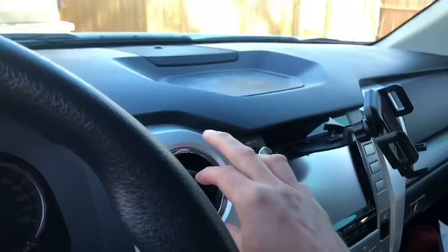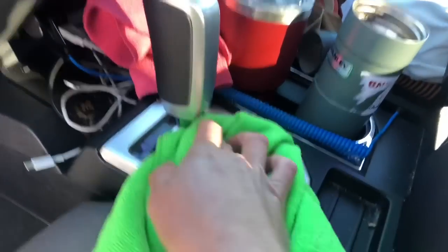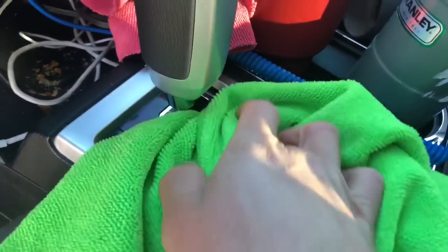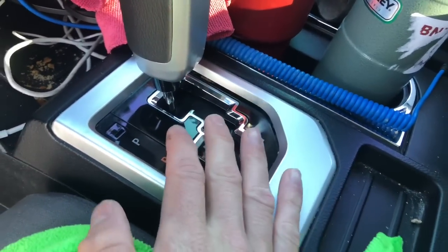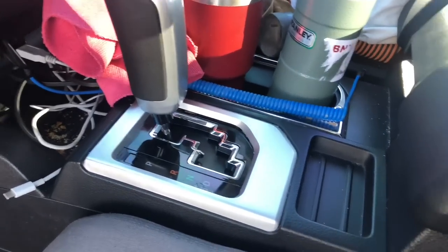You could also hit all the vents here and just little black areas like that, and it'll make it look so rich and new. After spraying that down, you can see how nice it looks — I haven't even cleaned this area, but you can see what Stoner Trim Shine can do.